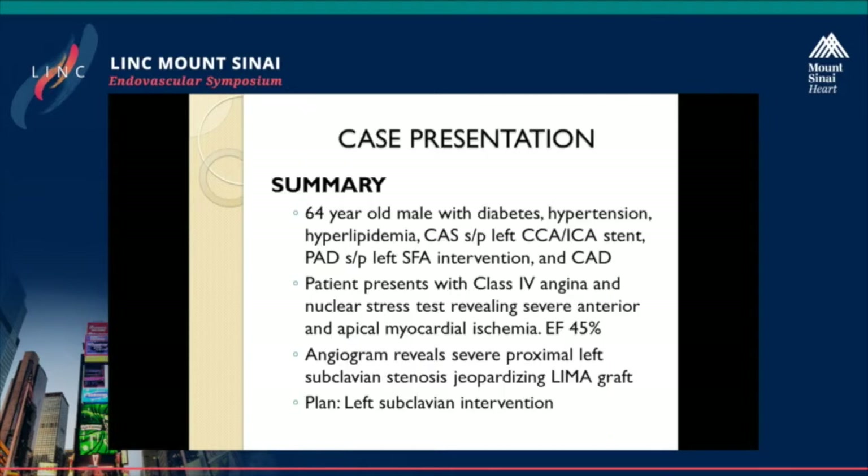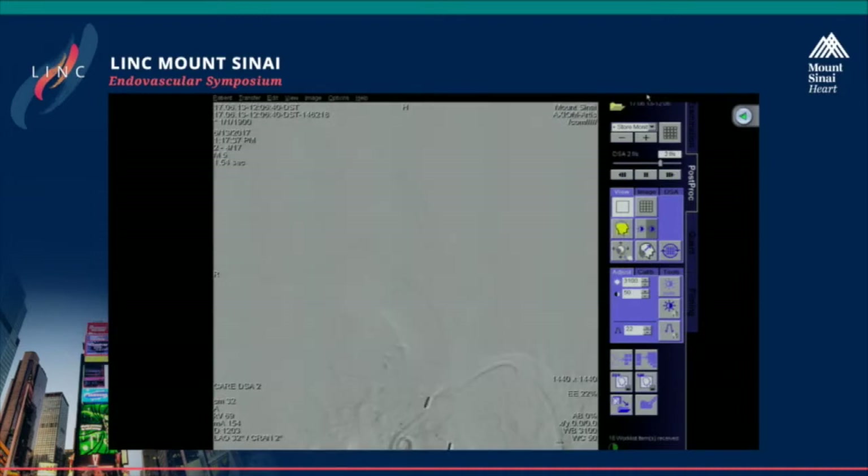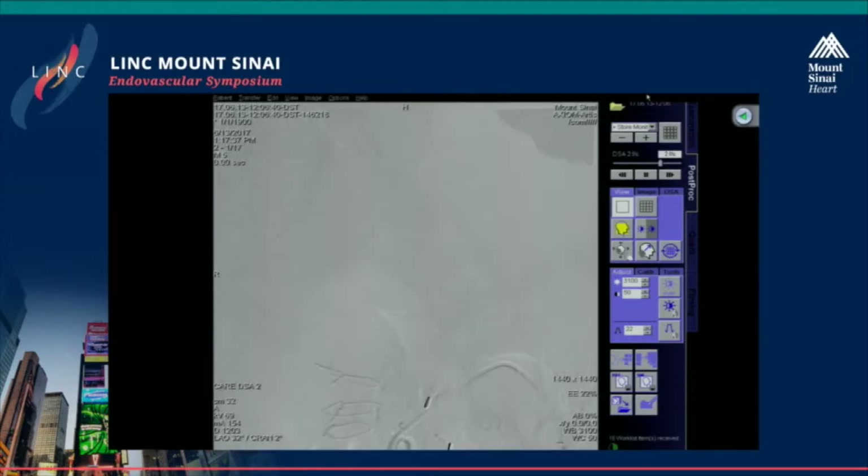In conclusion, this is a 64-year-old male with a history of diabetes, hypertension, and hyperlipidemia, with extensive perivascular disease, and now presents with class IV angina and a severe defect on his stress test that reveals anterior ischemia. His angiogram reveals proximal left subclavian stenosis jeopardizing the IMA graft, and the plan is to perform left subclavian intervention. It's important to do an arch aortogram — we did one with just very little dye, and you can see he has just about a type II arch, making engagement a little bit difficult.